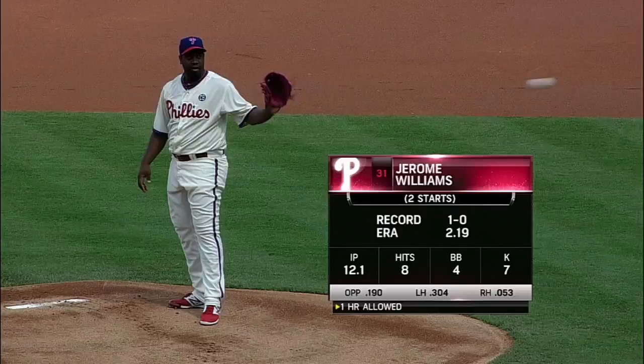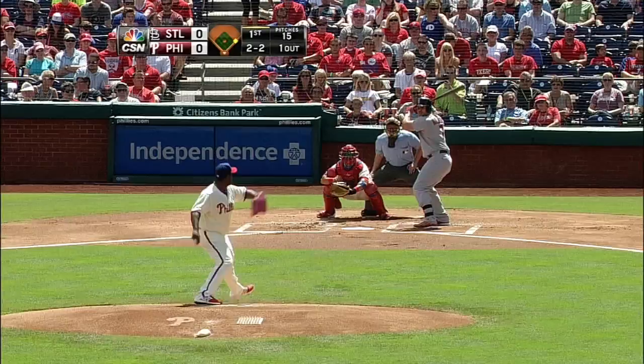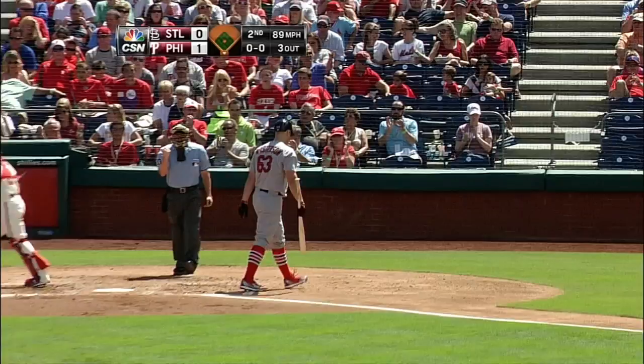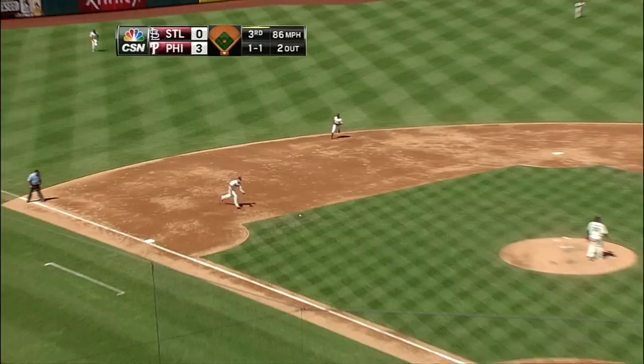In the Phillies uniform. Want to know so far for the Phils: a two point one nine ERA this year, he's three and five with a five point nine one earned run average. He gets Holiday on strikes, two outs, swing and a miss, and Williams works around those two lead off base runners.